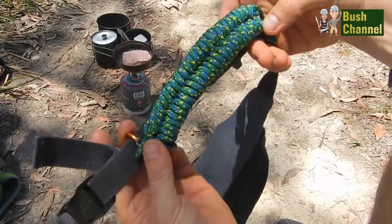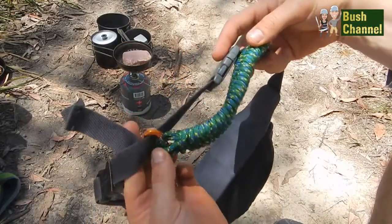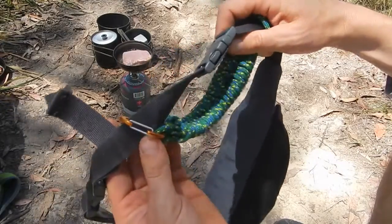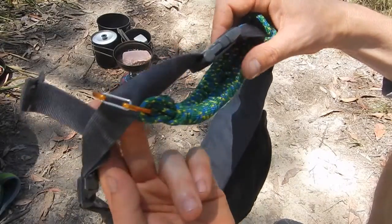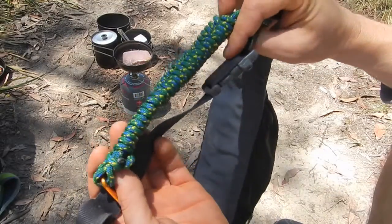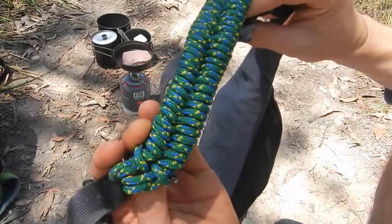This is a paracord bracelet — you've probably seen these on the internet if you watch a lot of bushcraft videos. I've got it hanging on there with a carabiner and it's a quick-deploy paracord bracelet. It's an emergency section of 4.5 metres of rope.